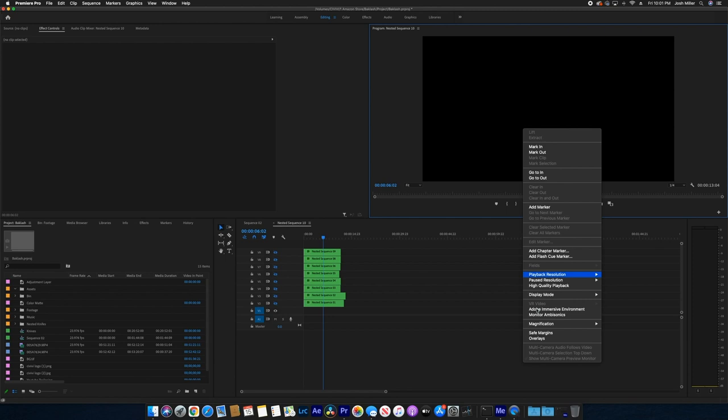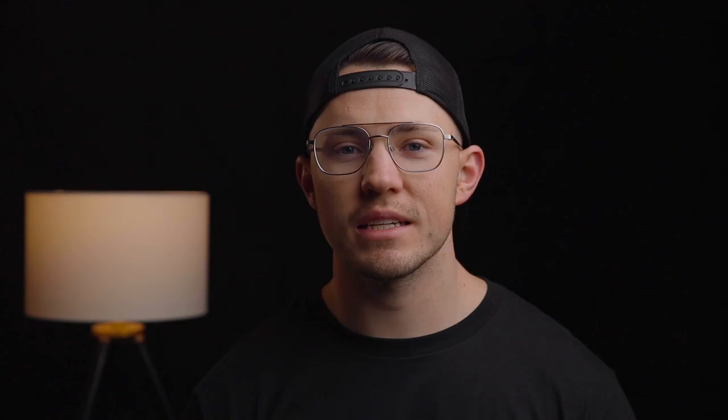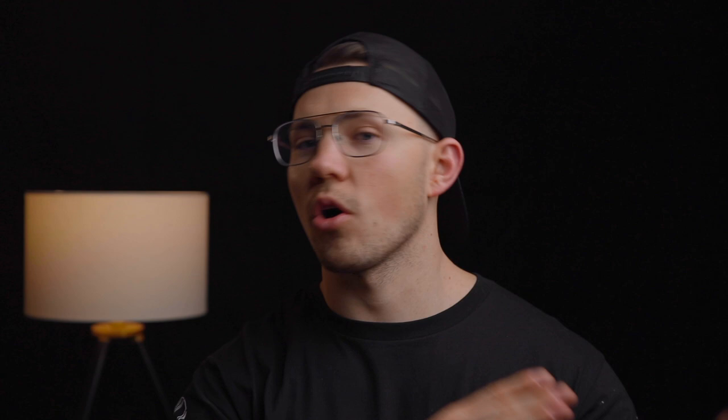For the flower effect, the first thing I did was turn on my safe margins and went into View > Show Guides > Add Guides and created a crosshair right in the middle so I had a perfect center. Then I brought in my first knife and found the spot in the clip where I wanted each knife to start on the rotation, and cut the clip on the front end to be right at that spot in the rotation — and I did that for every single clip when I brought it in so that they would all be rotating at the exact same spot at the exact same moment.